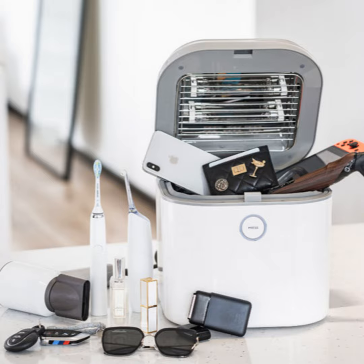The UV-C lamps — there are two — turn off automatically when the Coral UV is opened. The price? About $170. Find more at CoralUV.com. You can find us at Textination.com.